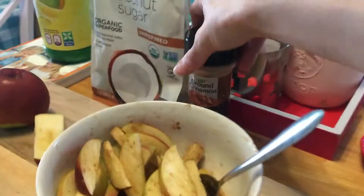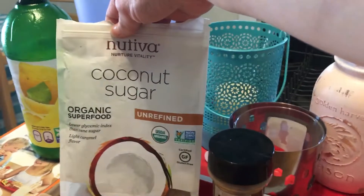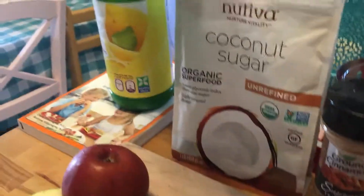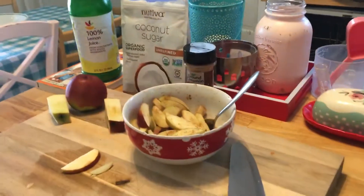They're sweet from the lemon juice. Alright guys, so that's all you need: some apples, some cinnamon, we're using coconut sugar — you could use any sugar you want, but we're keeping it healthy — and some lemon juice. And it's super easy.